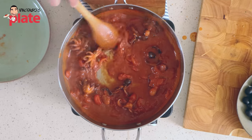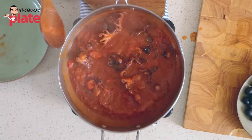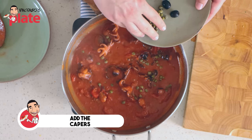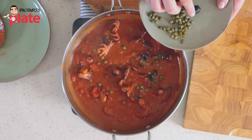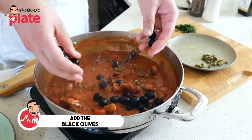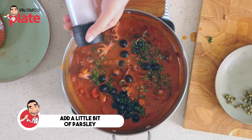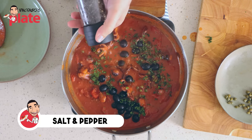Look at that — the octopus are so happy, swimming in the tomato sauce. Now we can add the capers. For me it's never too much, but if you think it's too much, use less — one tablespoon is enough. Then we add the black olives — pitted black olives, very important. Then we add some parsley, and then salt and pepper.